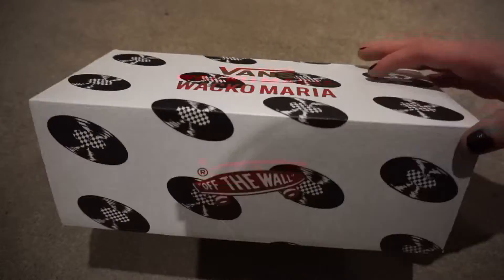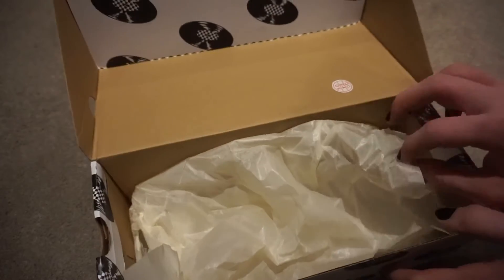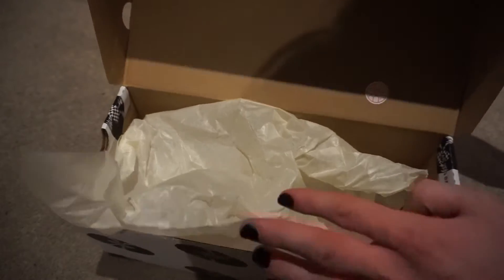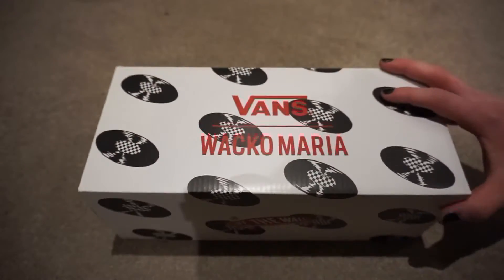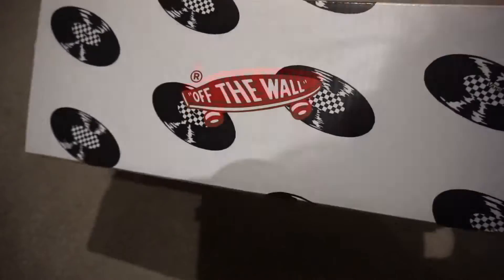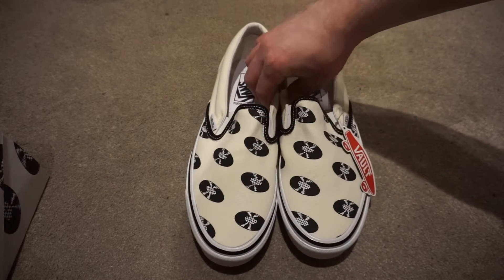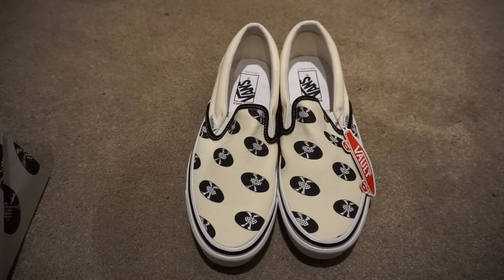It comes with this older-style tissue paper, like the old made-in-the-USA Vans did, which is kind of what the current vaults are trying to evoke. It's got the old skateboard logo, which is the current vault logo. There are three slip-ons in this pack.